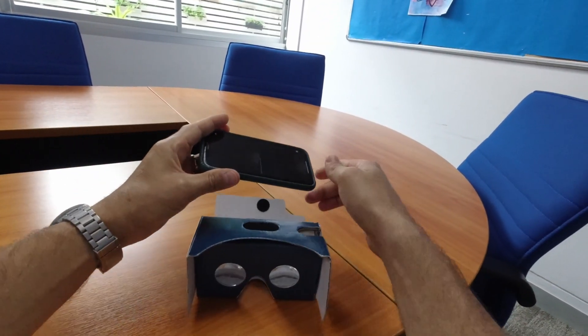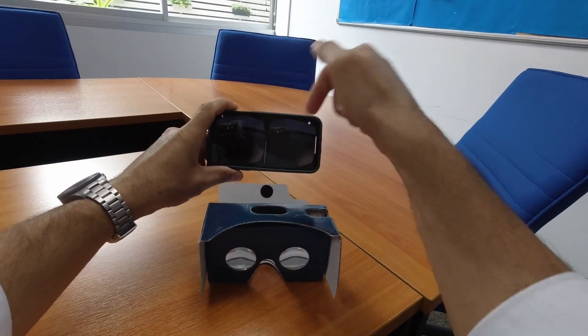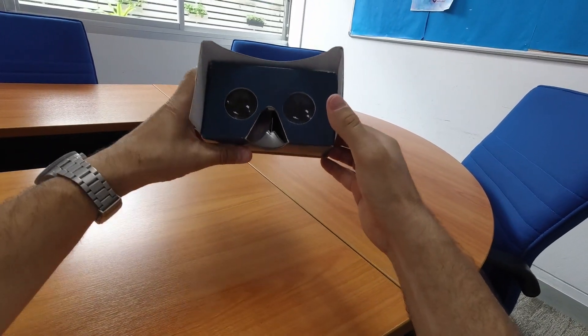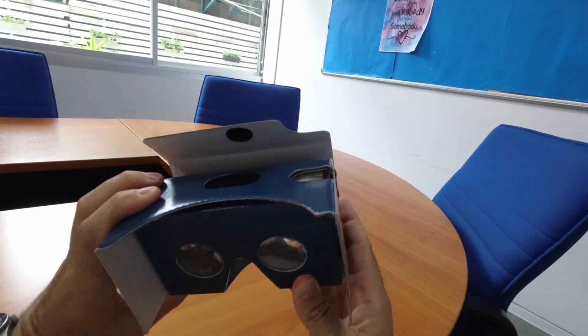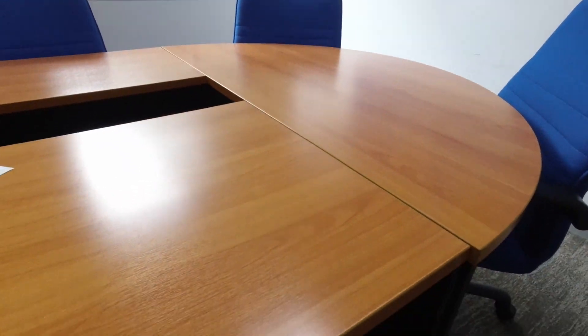Once you tap that icon, you can see it splits the video in two and adds a little white line down the bottom of the screen. This white line is important because you line up the white line with the notch in the nose bridge of the Google Cardboard. You need to move it left and right so the white line lines up — if it's not lined up, it will seem quite blurry to you.